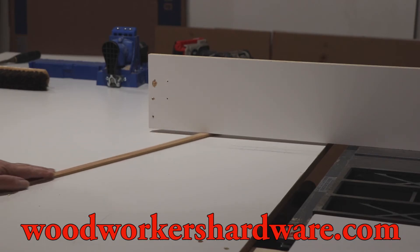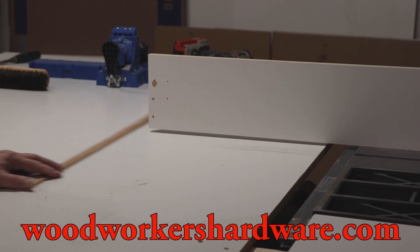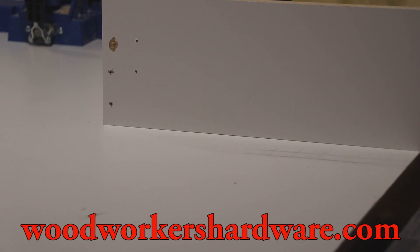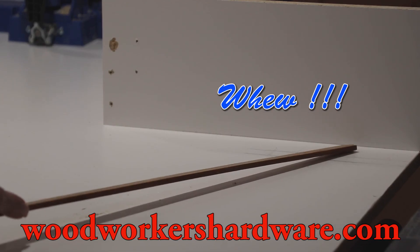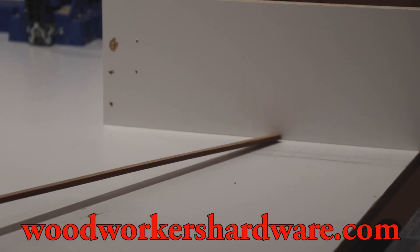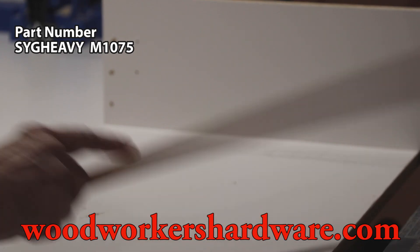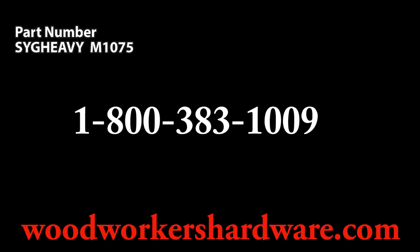Do you remember this space right here? We're going to use those leg levelers to get rid of that space. That's what the leg levelers are for. Well, the outfeed table is level with the bed of the table saw. That's exactly what I wanted. The leg levelers did the job.